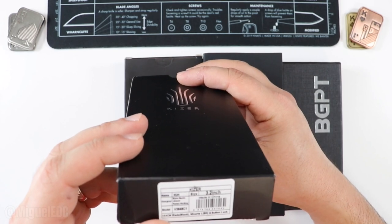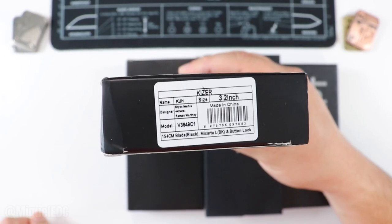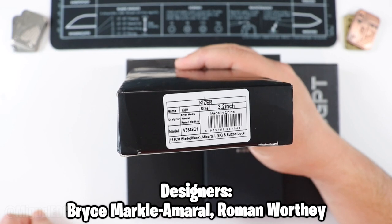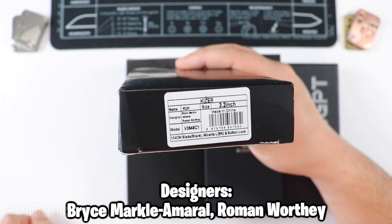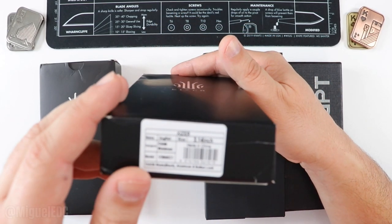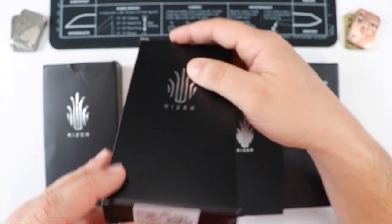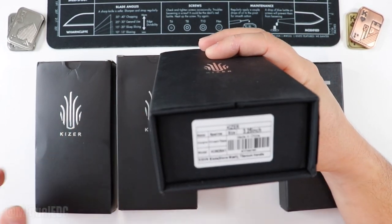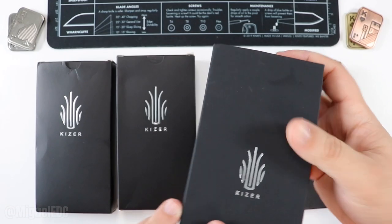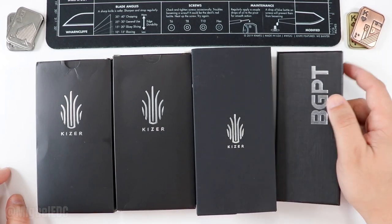So here we have the Kaiser Kau — K-U-H. Bryce Marco Ameno is the designer. It features a 154CM blade, black micarta, and an LBK button lock. Next we have the Dogfish by Caleb Waltman — 154CM, black blade, aluminum handle, and button lock. Followed by the Sparrow, a Vincent Rizzo design with an S35VN black stonewashed blade and titanium handle — that's going to be a good one. And last but not least, the BGPT, which we don't really know too many details about — a debut here on the channel.